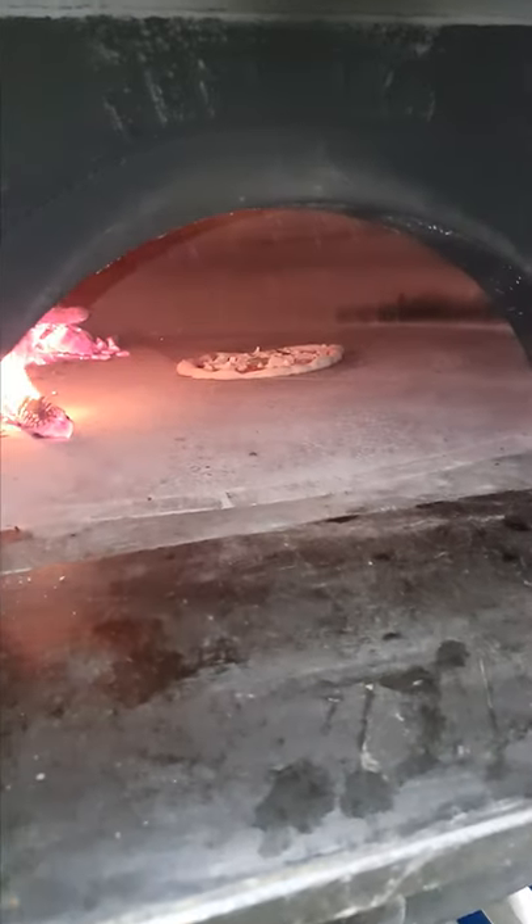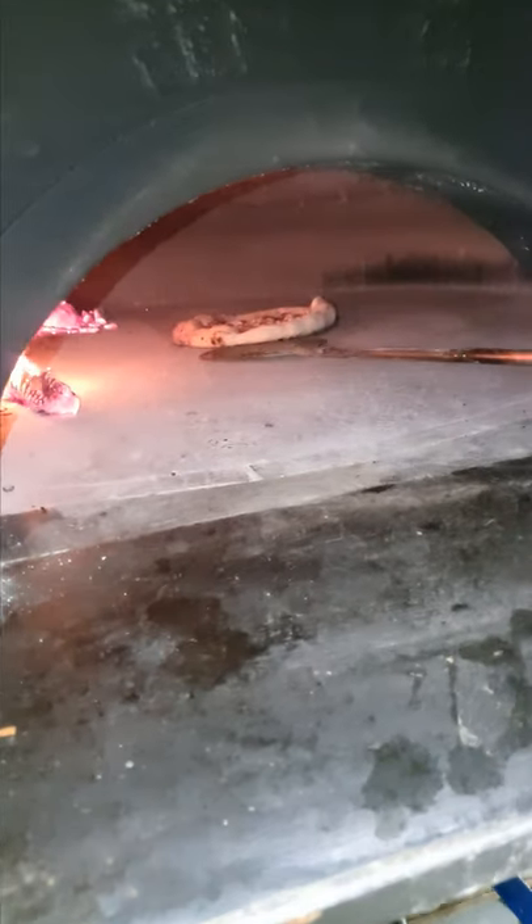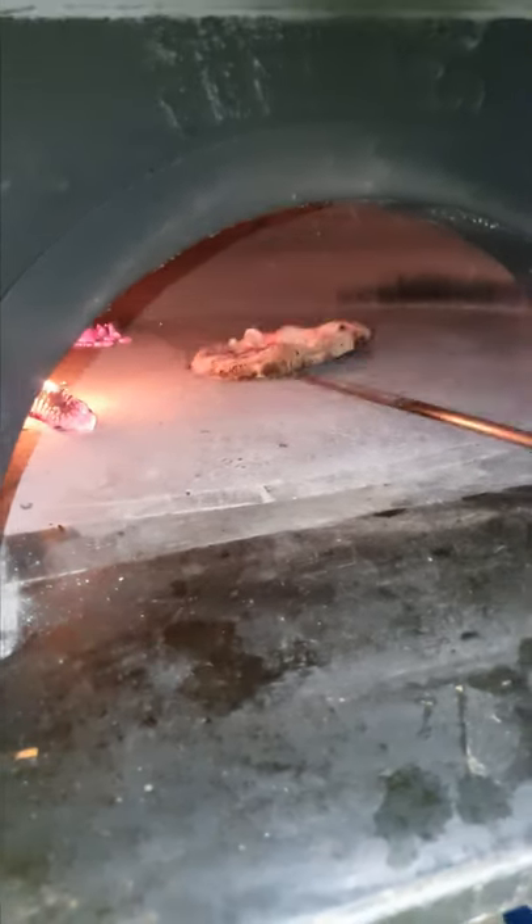You just put it in there for a minute? It has to be cooked for more than one minute — one minute and 20 seconds. So one side is cooking in less than 30 seconds, right? You only turn it once?